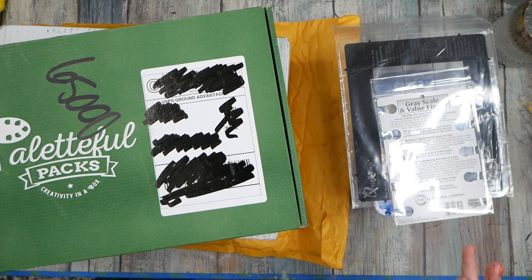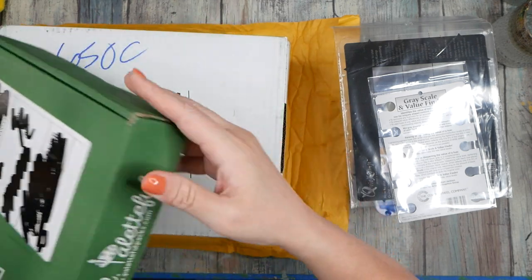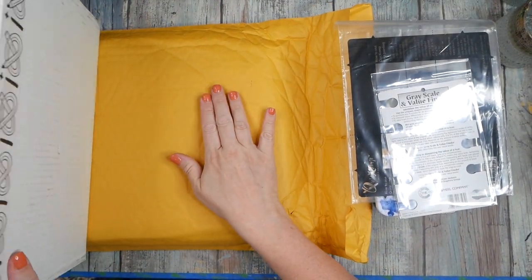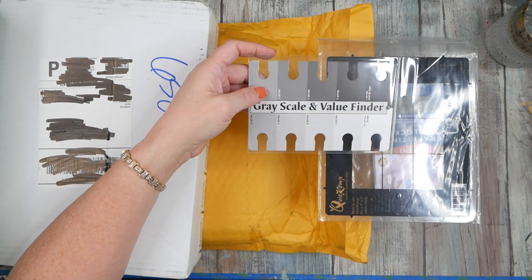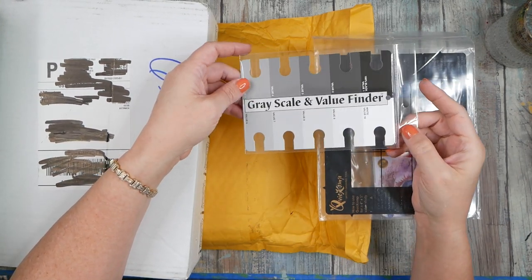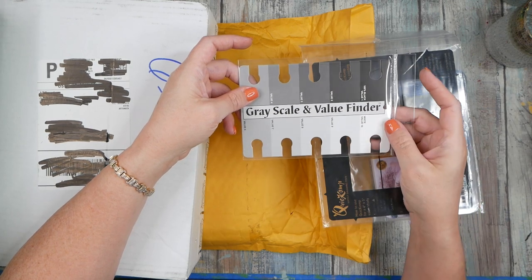I got a couple extra goodies just because some new stuff came out and I'm like, oh well, I gotta have that. So I ordered a couple fun things — a grayscale and value finder. This is a really cool tool that you can use to figure out if you have all the values in your piece of art as you're painting.